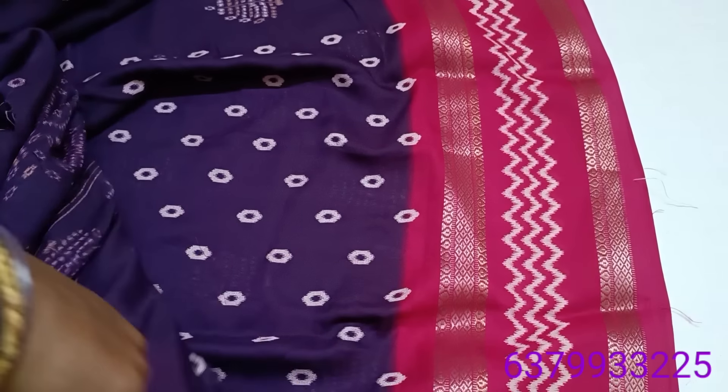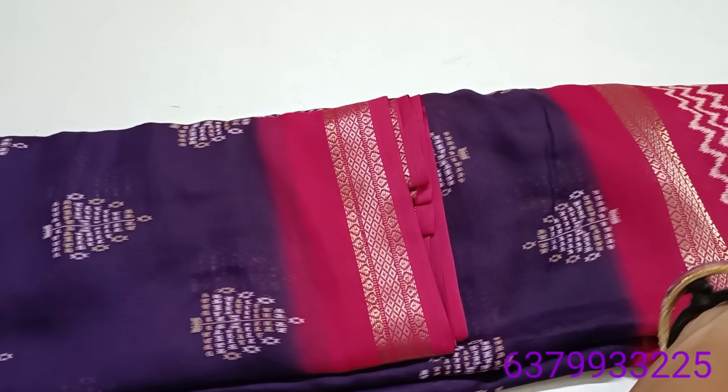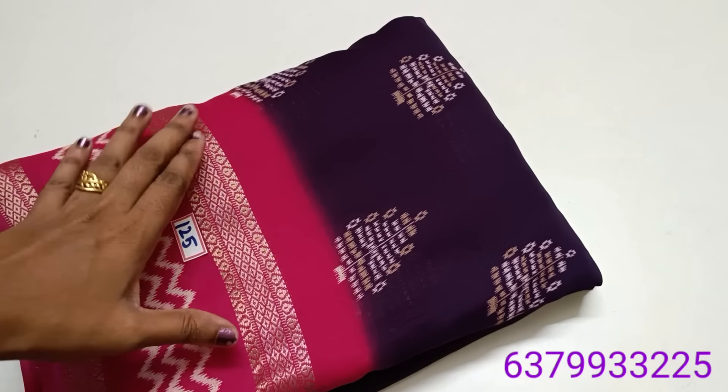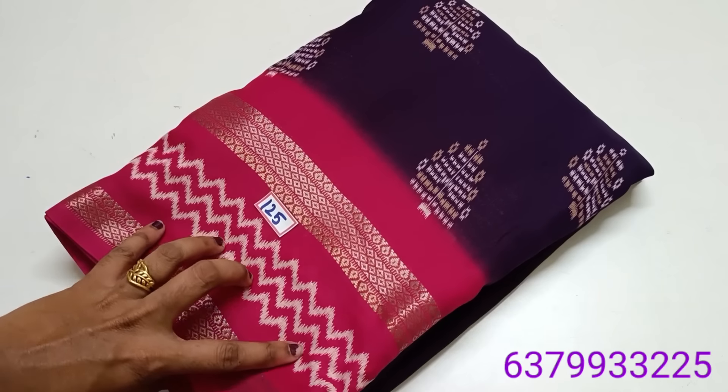And it is a blouse. Saree weaving price only 790 rupees. Viscose binny sari. This is a blouse. Saree weaving price only 790 rupees. Viscose binny sari.